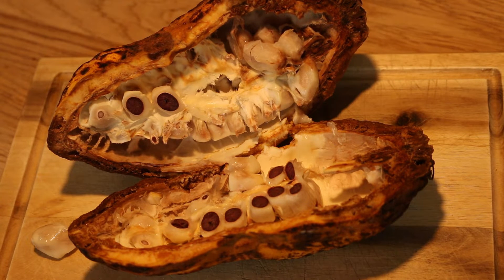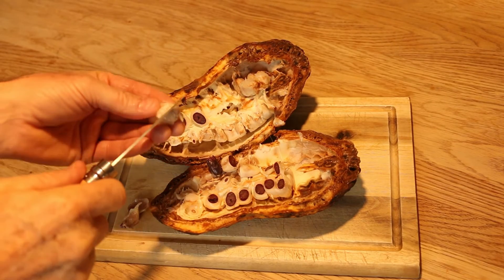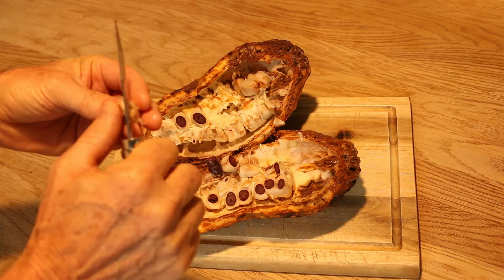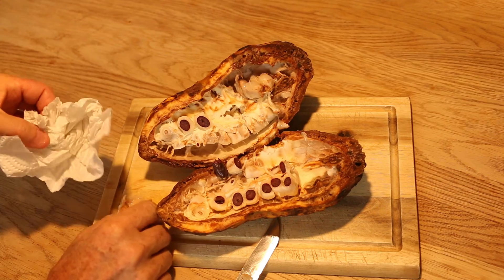I'm just tasting one of those beans — doesn't really taste of anything. It looks like it's a real expert job to do this. I can't even hold them — these things are so slimy.